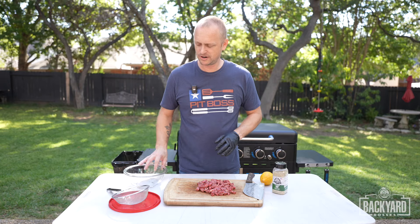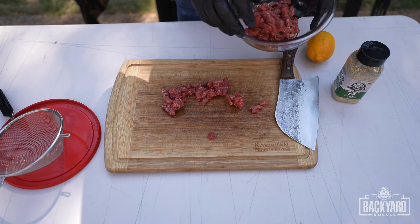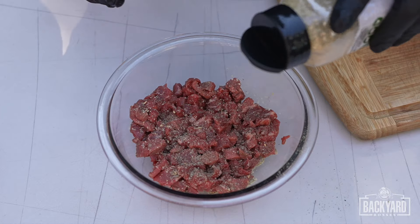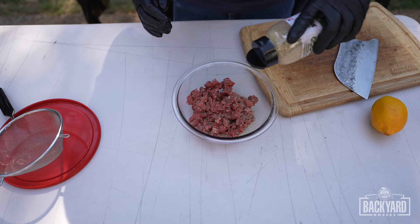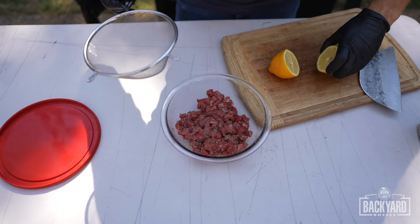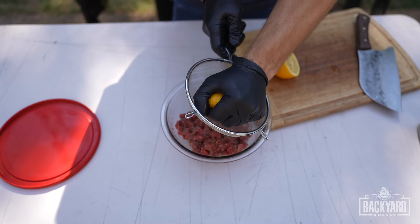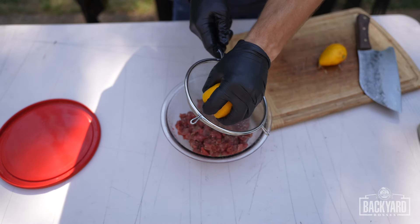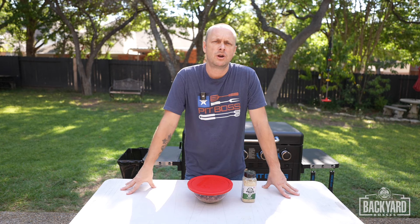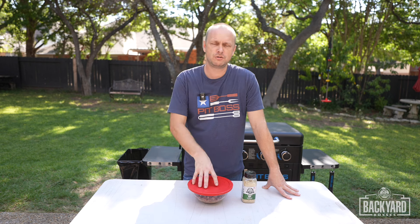Once you have your meat all cubed up, you're going to get a glass bowl, a lemon, and your seasoning. Put the meat into the glass bowl, add the Pit Boss GSP — just want to make sure you get that all over the meat, probably two to three tablespoons worth. Now take your lemon, slice that in half. I'm using a strainer to help catch the seeds. Toss in all that lemon juice so it can coat everything.